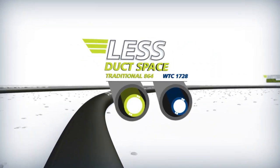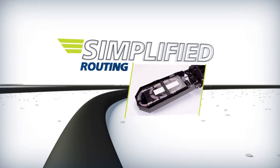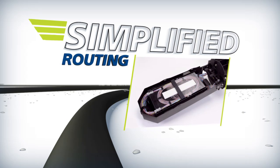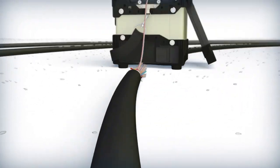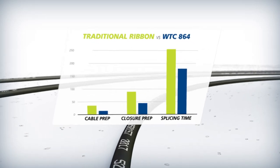The smaller diameter means less duct space and better handling characteristics that simplify routing in trays compared to standard ribbon. Plus, the unique ribbon design makes preparation and splicing faster and easier for more efficient installations.